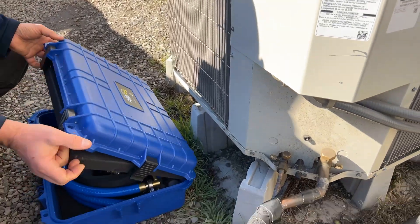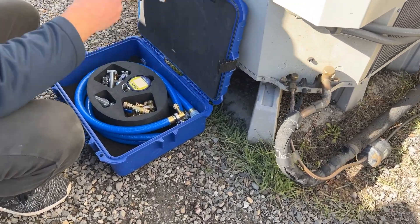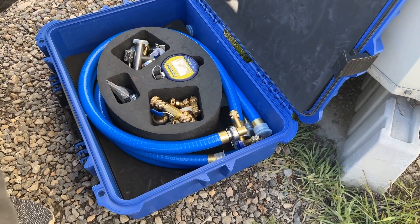To ensure long life and proper operation of a heat pump, the refrigerant line set must be free of any non-condensable gases, oxygen, water vapor, or airborne contaminants that could have been introduced during installation and brazing.